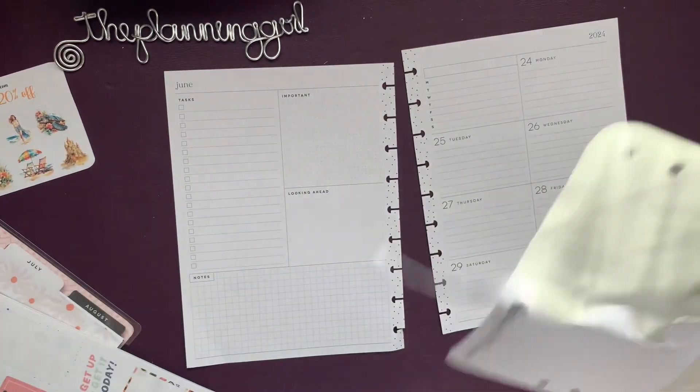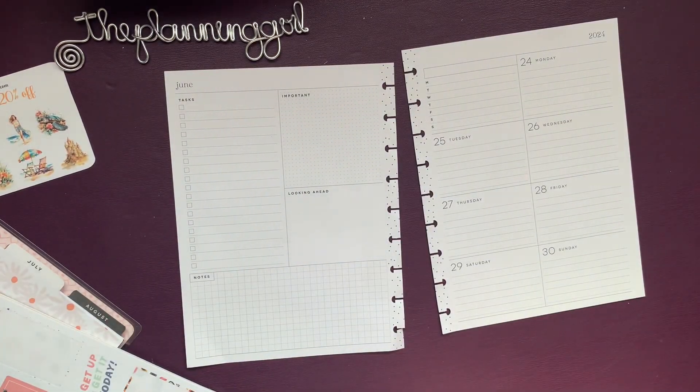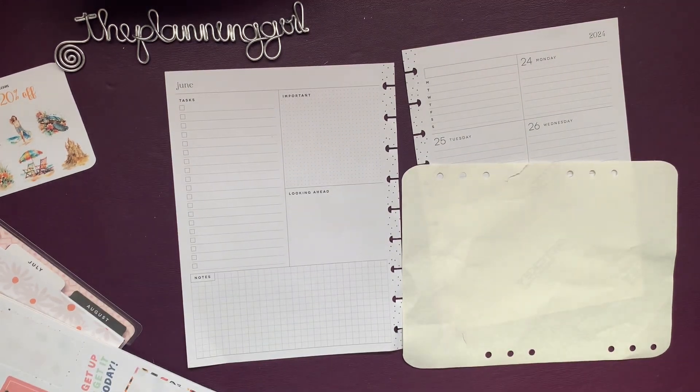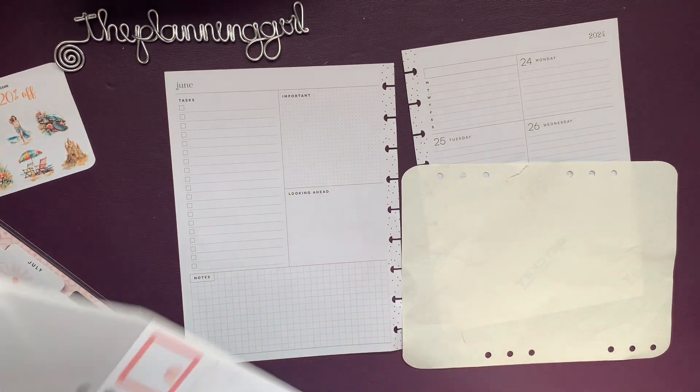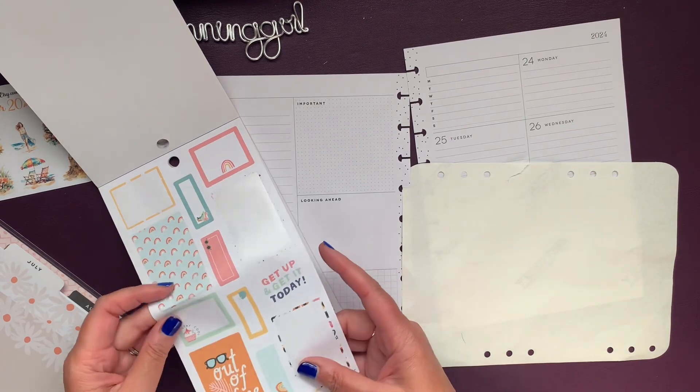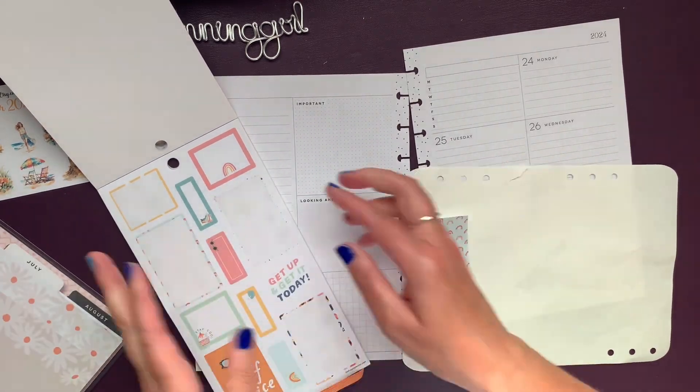Did you bring mommy home something? Were you a good kitty? Sorry for the pause — I had to see what was up with the cat. Anyway, I pulled the sticker backing paper off so I could pull a bunch of rainbows.